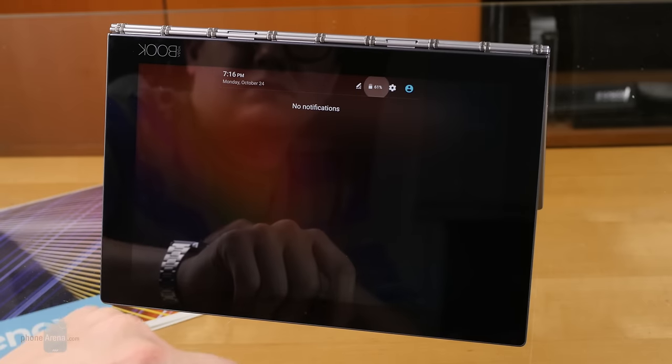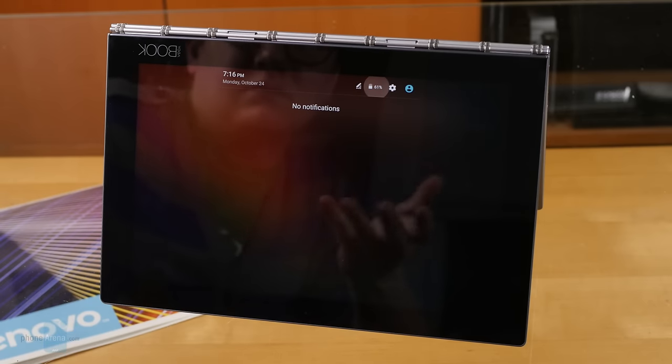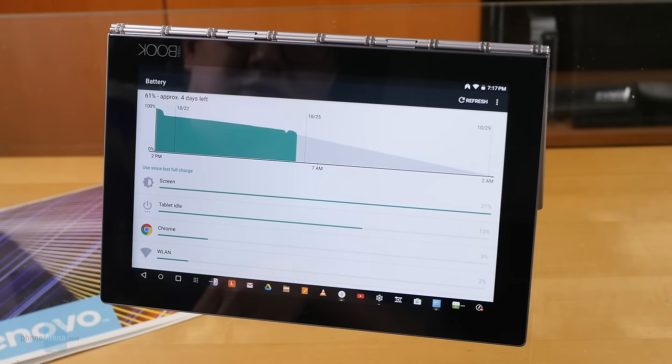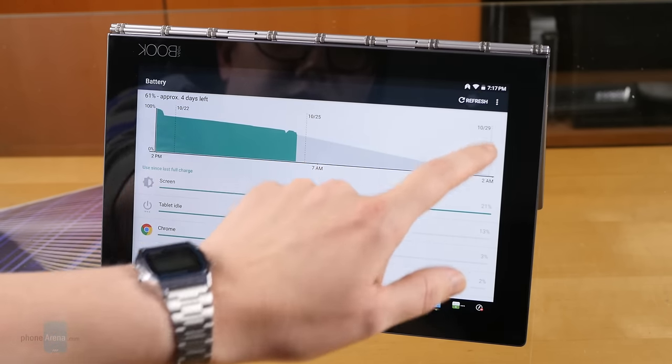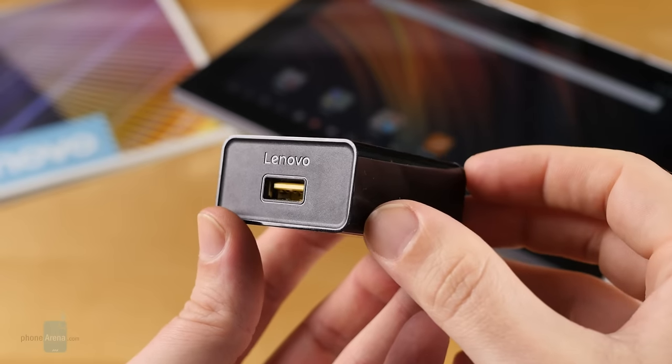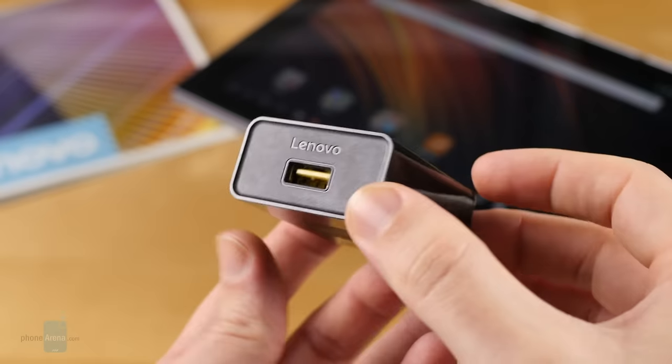Battery life is decent but not great, with the Yoga Book's 8500mAh battery only giving us about 7 hours of screen-on time in our tests. While that's better than a real laptop, it still might come up short of day-long usage depending on how hard you push things. Recharging time is also really slow, taking over 3 hours even with the included fast charger.